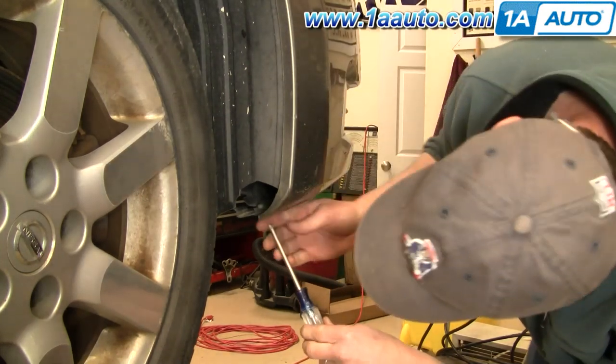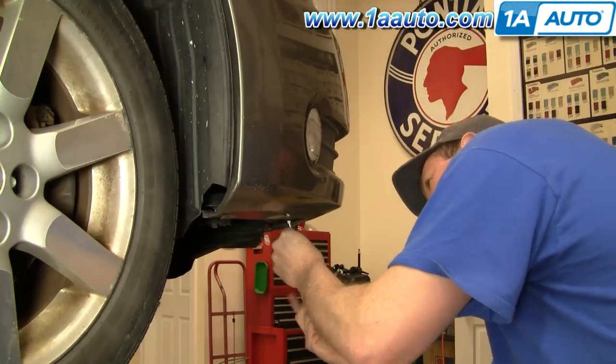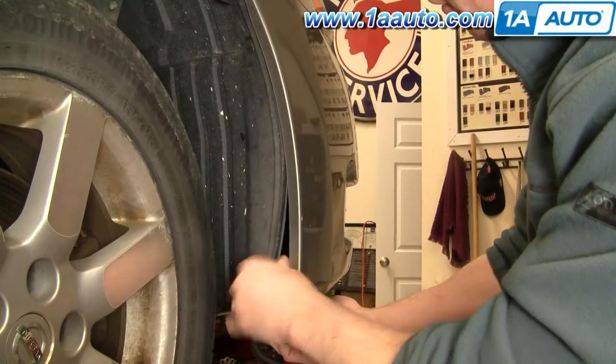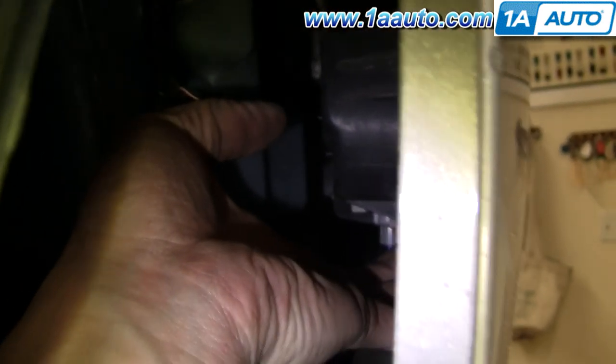Up underneath in front of the wheels are two Phillips screws — you'll want to remove those. Then pull this out and pull your inner fender out. You can pull this back and see the back of your side light. There's a connection right here with a tab on the outside — pull that tab and disconnect it.